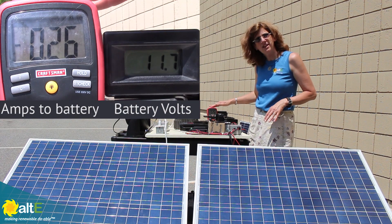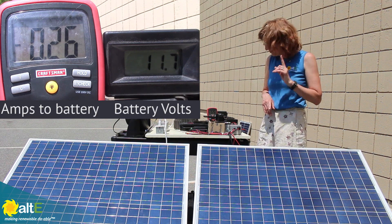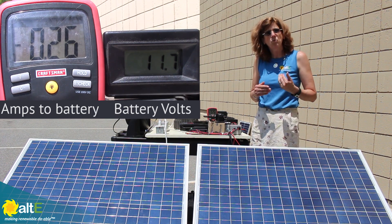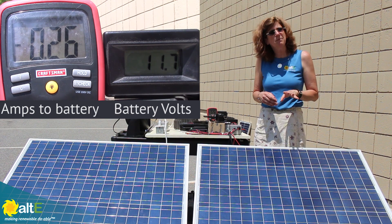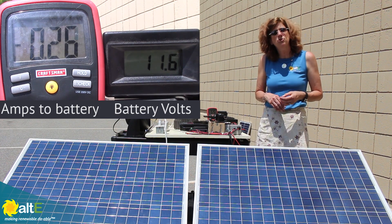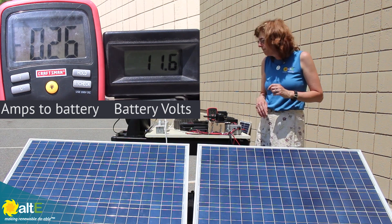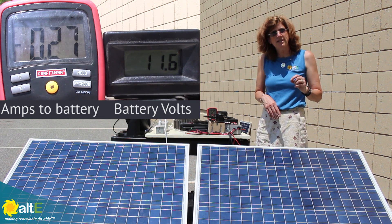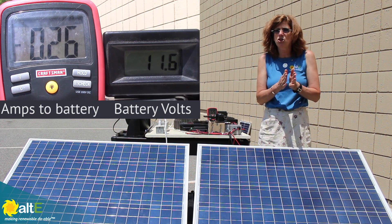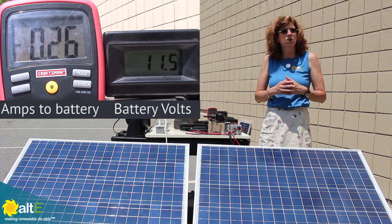This amp meter is actually measuring the output between the charge controllers and the battery, and you see I'm at minus 0.26 amps. What that is showing is that when the charge controller is up and running and working, it will actually draw a little bit of current. The PWM really doesn't take much power at all. The MPPT, when it's active, is going to be using about a quarter of an amp. Just keep in mind that if you're considering using it on a very small solar panel, the increase in output may not be worth it if you're only talking about a quarter of an amp.